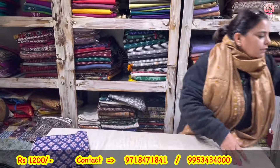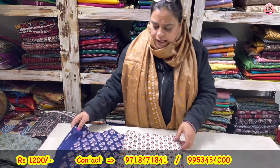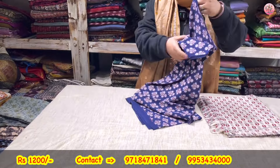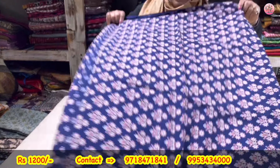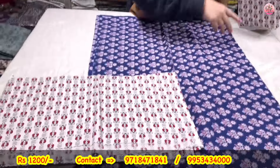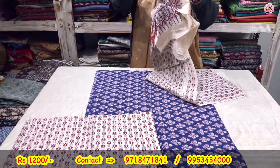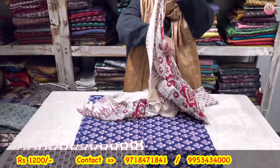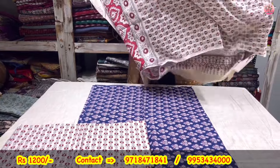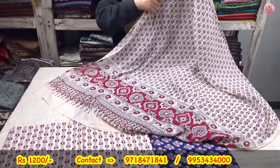Now to the next — again a three-piece suit set. Ajrak hand block. This is the shirt, this will be a shirt, this is the lower and the dupatta — ajrak totally done. This is again 100% pure organic cotton. Look at the width and the breadth of the dupatta — beautiful.